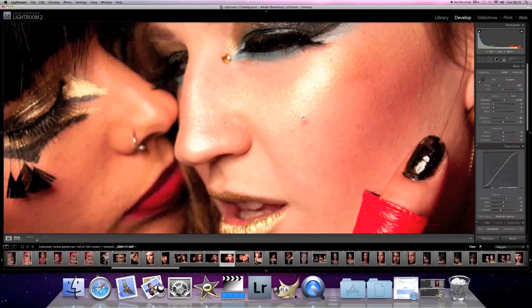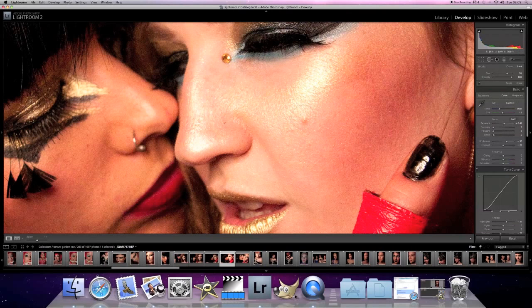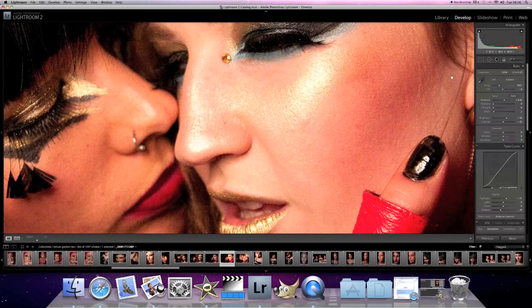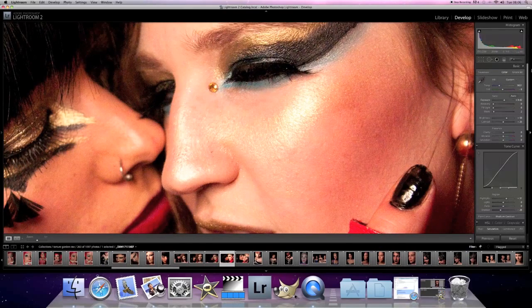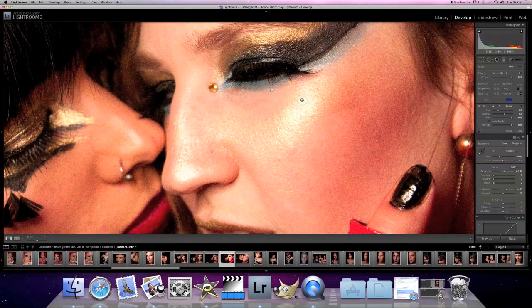So that is a kind of non-destructive way of boosting the contrast. Now these two girls, their skins are pretty much perfect. I might just do a little removal of that — done. But otherwise there's not really much I can do. There is quite a bit of shine on the cheek here, so let's do a little bit of skin softening.